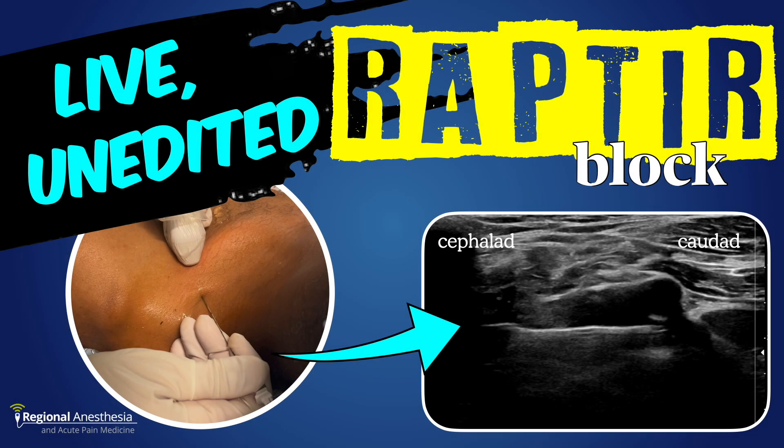If you're like me, you love an infraclavicular brachial plexus block. It's quick, dense, and complete. It's the spinal of the arm.